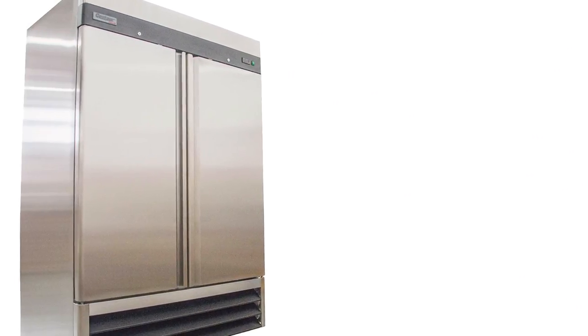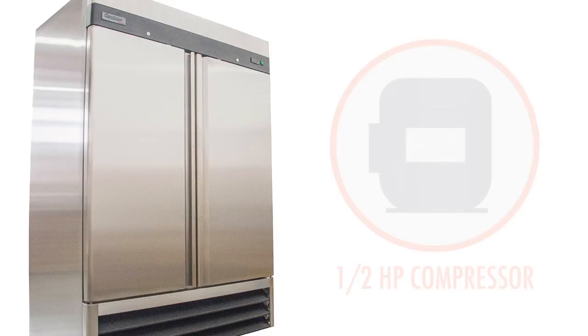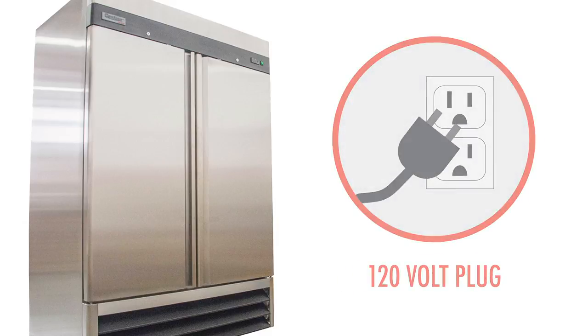The Centaur Plus refrigerator is powered by a half horsepower compressor and uses CFC-free R134A refrigerant. The unit is equipped with a 120-volt plug and a 10-foot power cord.